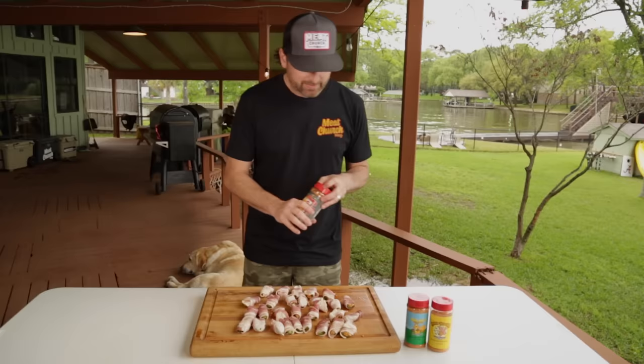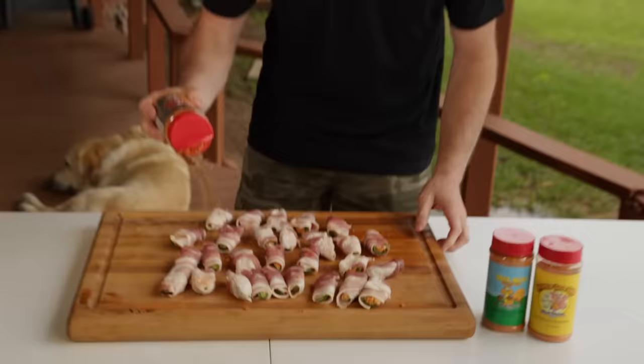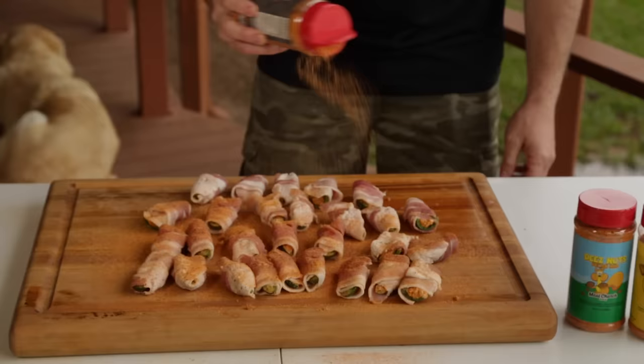Our little jalapeño babies are wrapped snug in their bacon blankets. I'm going to switch it up and add some more seasoning — going with my honey bacon. A little bacon-on-bacon action never hurt anybody. Going pretty liberal. I'm going to let this adhere for about 10 minutes and then we're headed over to the smoker.